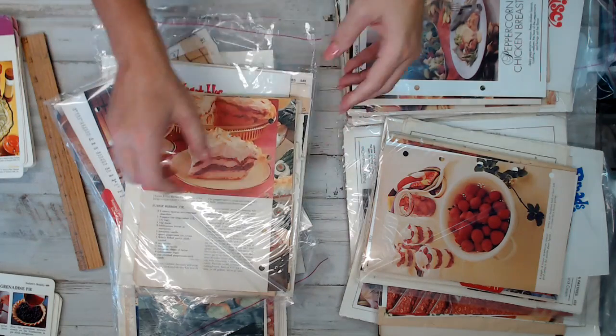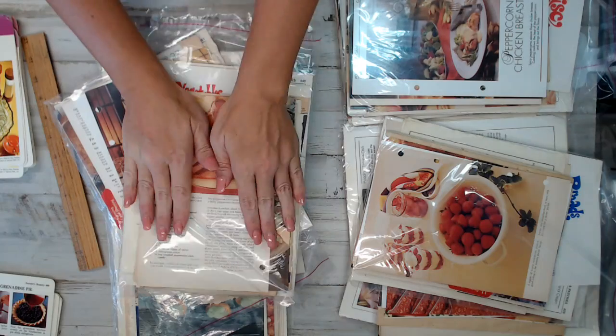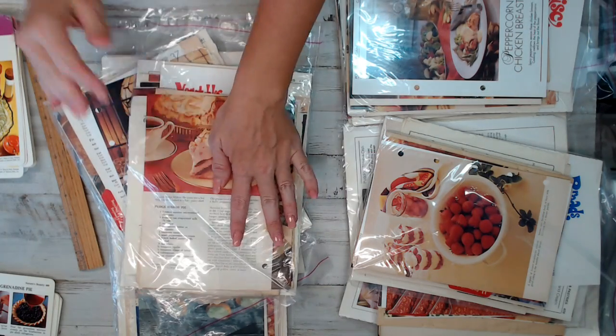All right, guys, run on over to the shop. I did hit the recipe cards and book pages for you guys. You guys have a blessed day. Bye!